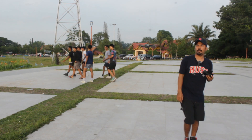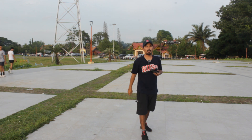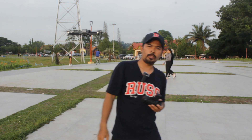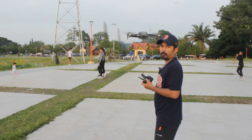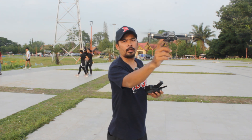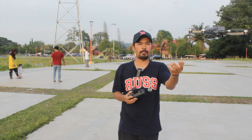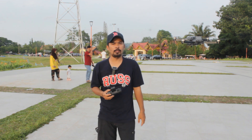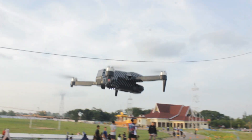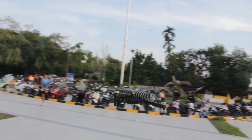Kita lihat fungsi GPS-nya — apakah dia ngunci atau tidak. Kita geser drone, nah dia balik. Berarti fungsi GPS berfungsi. Kita geser lagi, dia balik lagi — fungsi GPS aktif. GPS kunci, ditarik pun pasti balik ke tempat semula. GPS-nya benar-benar ngunci, bahkan saat kondisi sedang berangin, kunciannya lumayan bagus.